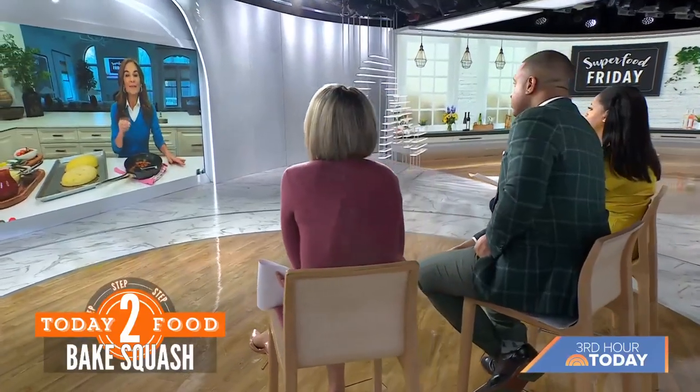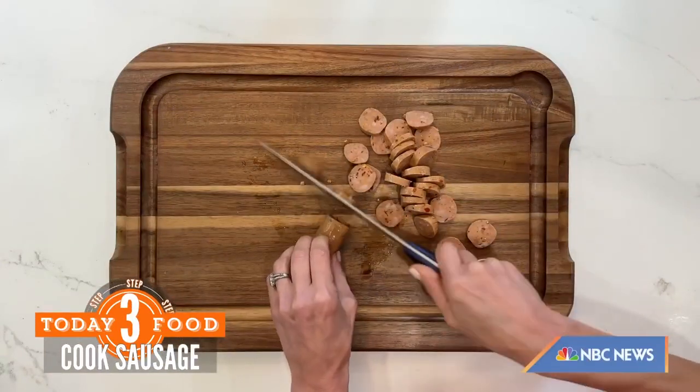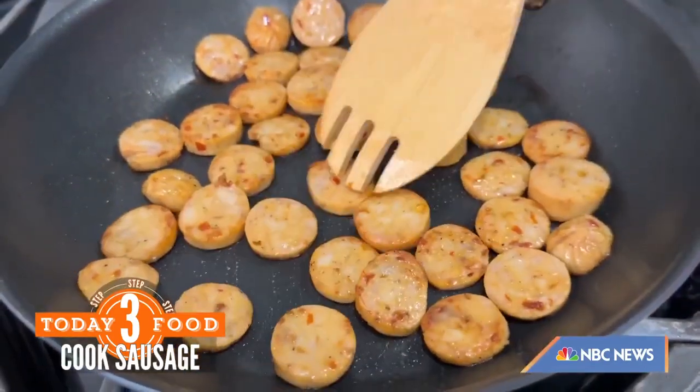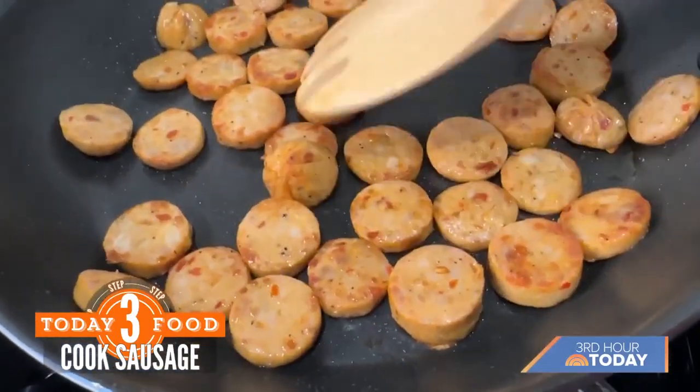While my squash is in the oven, I want to make this super hearty and protein-packed. So I take a few strips of precooked poultry sausage — it's going to be healthier. I slice it up into thin wheels just like that. Truth be told, you could skip the next step, but when you sear it, it just intensifies the flavor — it's going to brown it and bring it to the next level. So I'd say go for it; it's just a couple of minutes.